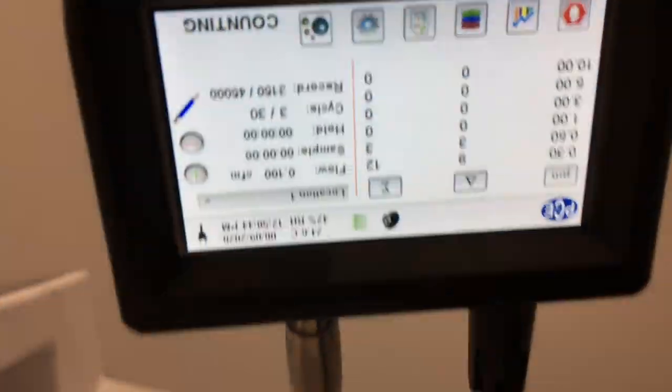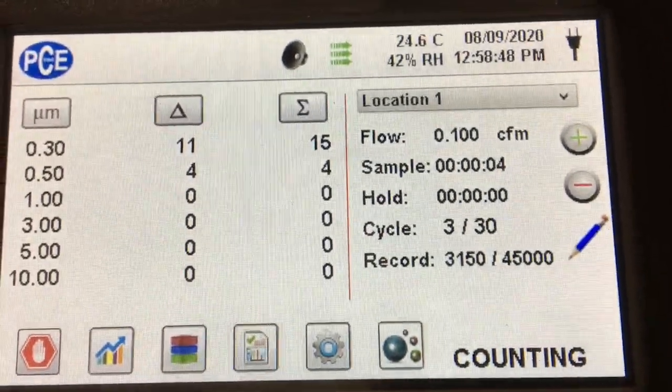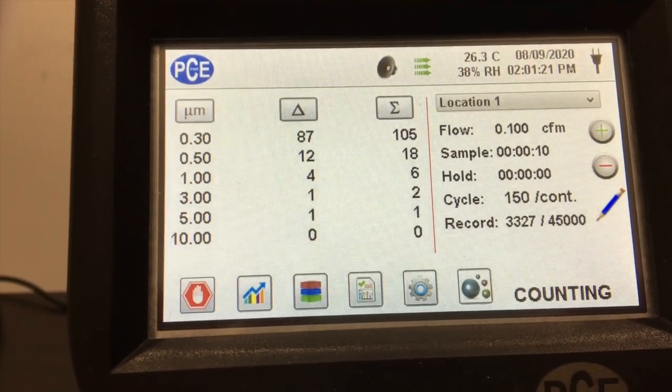In this first video you see us sampling the air coming directly out of the air purifier, and you can see that the particle count is pretty low. We averaged about 12.23 particles per liter coming out of the fan, and basically that came out to be a filtration rate of 98.9%.